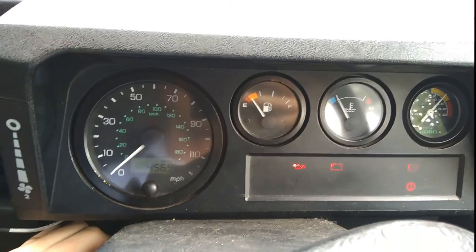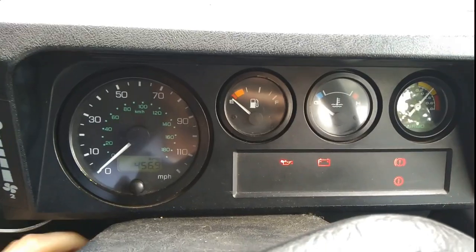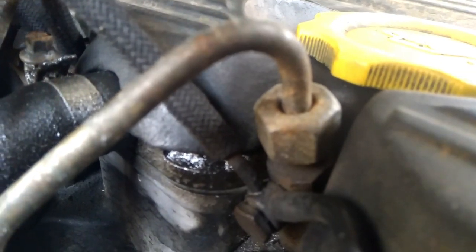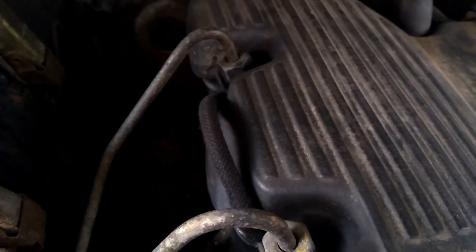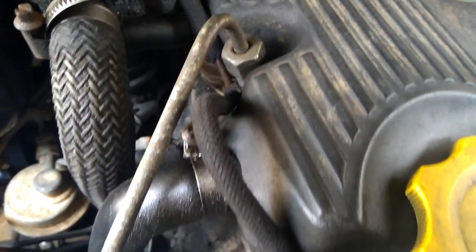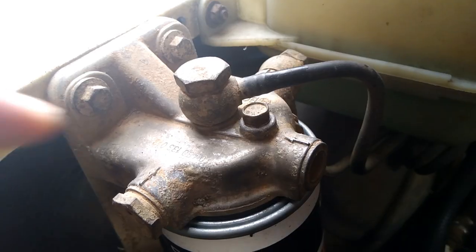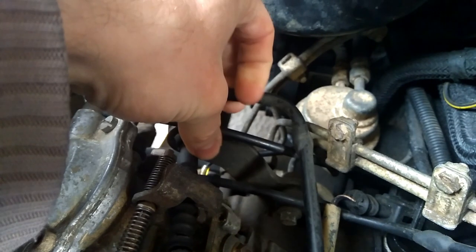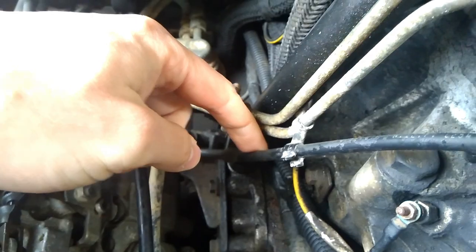If you turn the key and the engine does crank but it doesn't fire — it just cranks and cranks — it's likely you've got air in your fuel. That's going to be a bit of a bigger job to figure out, but I would start by looking at the spill rail on top of the engine and the return hoses to see if they've got any leaks or holes, and check that the fuel filter bleed screw is on tight. Other than that, you're going to have to look for small pinprick holes in the fuel system all the way from the engine back to the fuel tank.